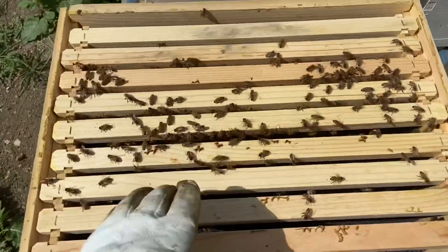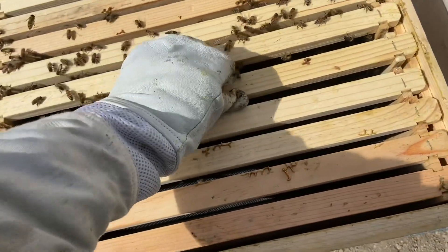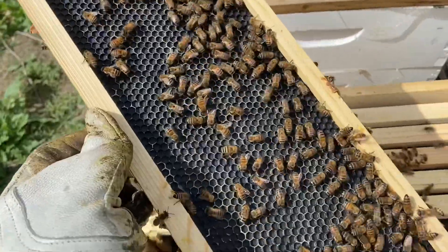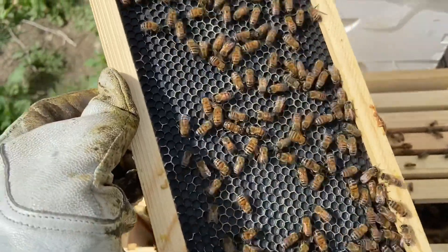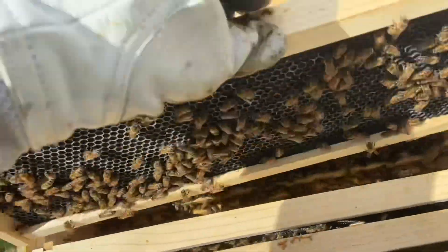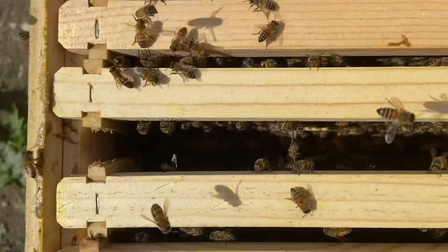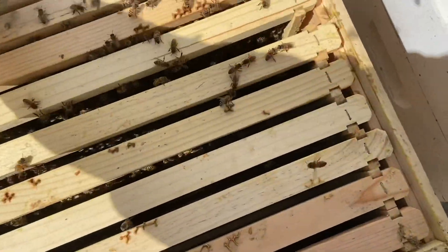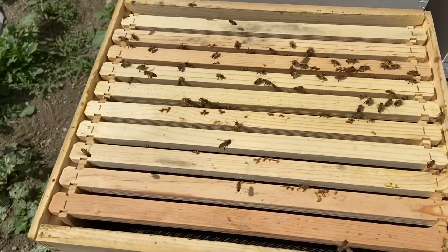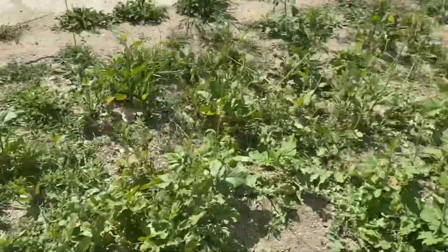We're back at this hive we were looking at last week, and I wanted to see if they started drawing the foundation out. It looks like they're just hanging out on it — not really drawing it. This is Right Cell foundation from Mann Lake, and I've had really mixed results with it. Some colonies take to it and draw it out quickly. You can see they've got some edges started, and there's festooning — you can see the bees hanging off each other. But they're not really drawing this out. By this time, after a few weeks, this should be fully drawn.